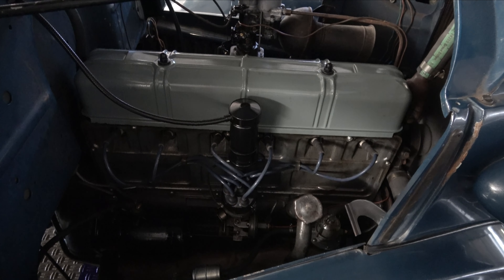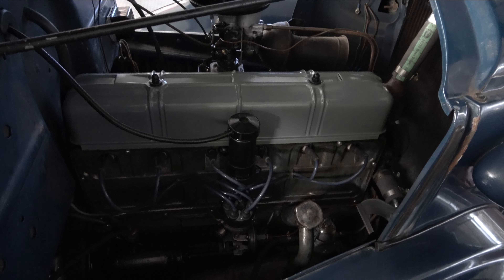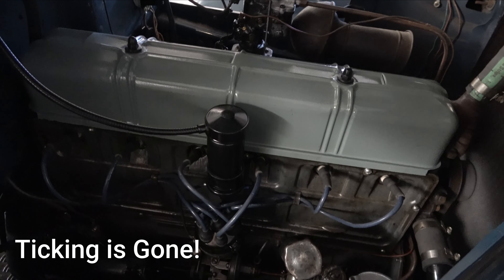All right, so now that we've got the valves all set from the last video and now we have the engine timed, you can hear how quiet this little engine is.